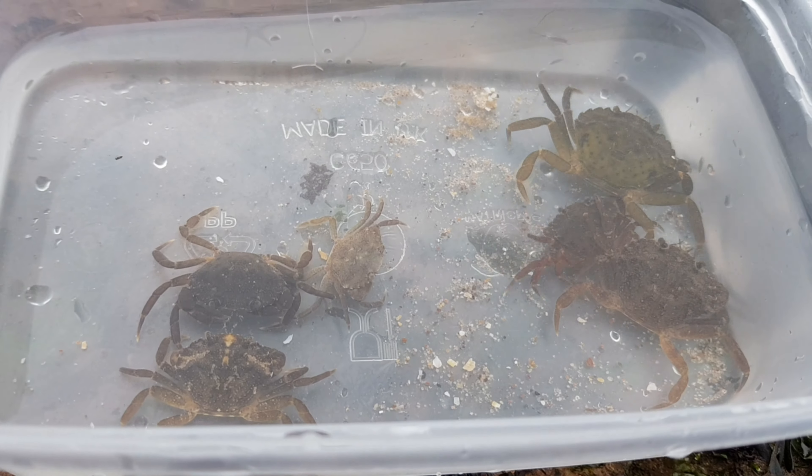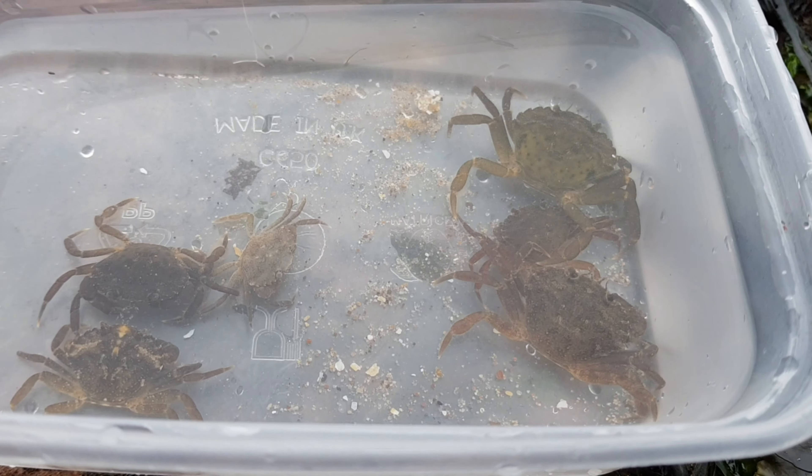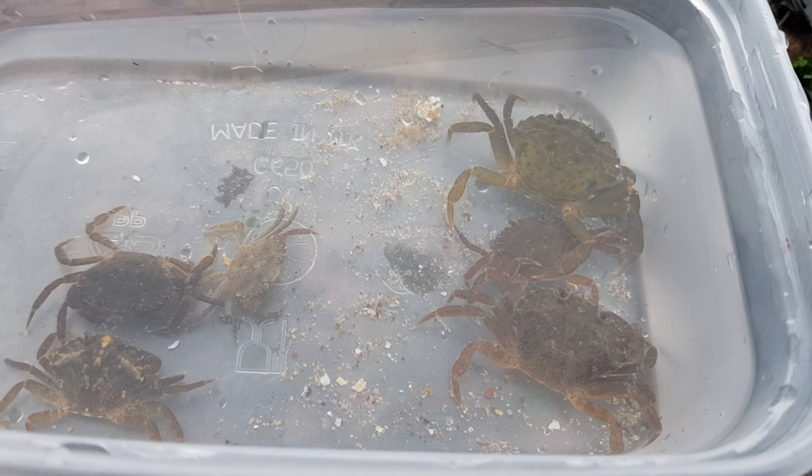In this clip, you can see I have caught six different common shore crabs, all from the same rock pool, and it only took about a minute or so to find them all.